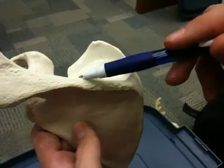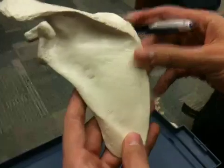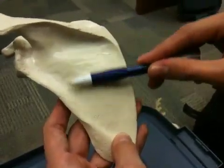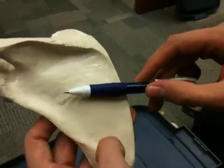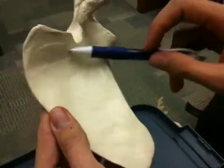On the posterior side, we have the supraspinous fossa, where the supraspinatus muscle is going to have its origin. Then we have the infraspinous fossa, where the infraspinatus is going to have its origin. Flipping back to the anterior side, we have the subscapular fossa.